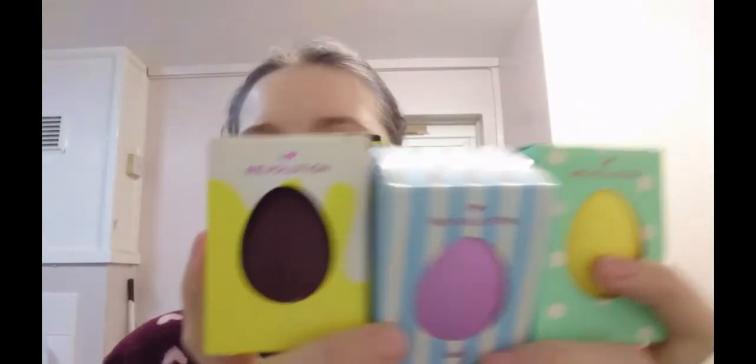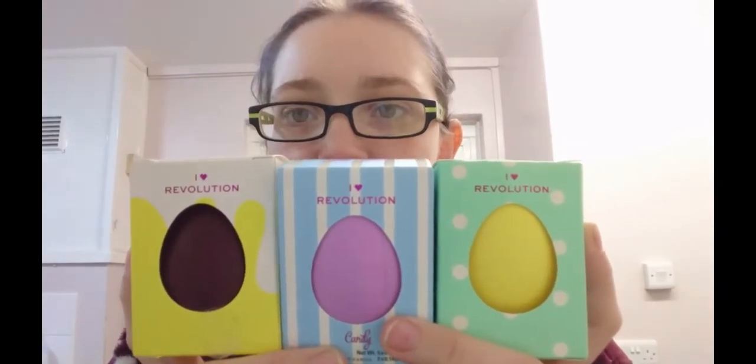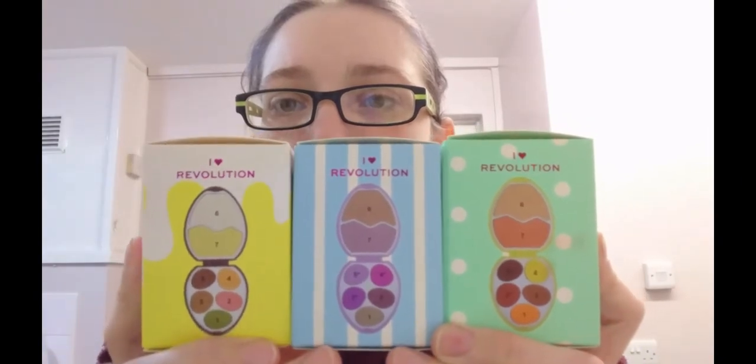So that's all the Easter eggs, apart from one - sadly that one's taken because it was mum's. But I still have the other two which is Candy and Chick. How wicked are they - just little Easter eggs, little eyeshadow Easter eggs. They're just so awesome.